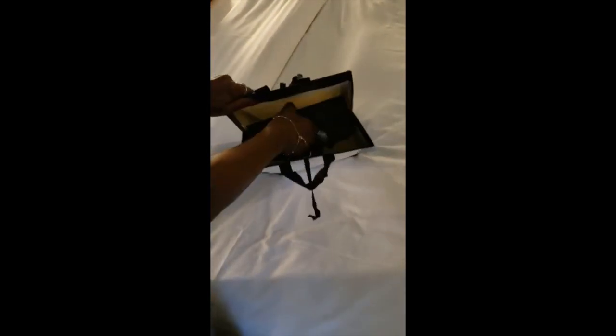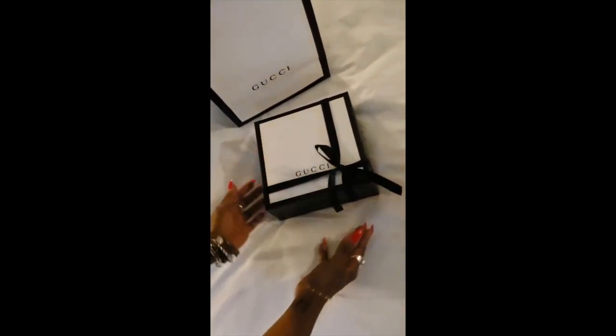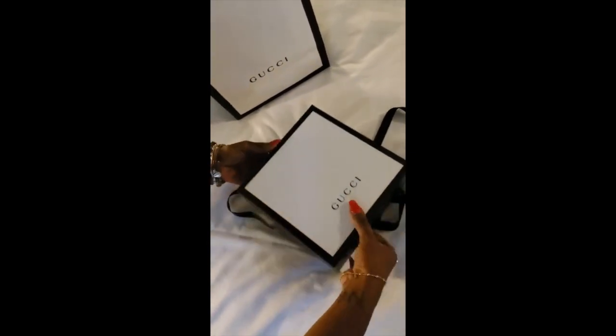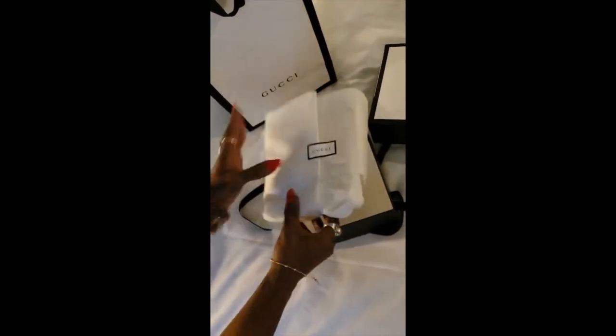Okay guys, we're gonna unbox my first Gucci bag — my first Gucci belt. So we're gonna unbox it. In the dust bag — I'm gonna open it up — it's a really nice dust bag. And guys, it took a really long time to get this belt.